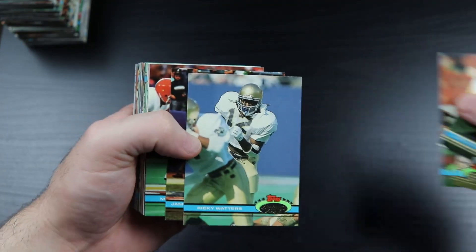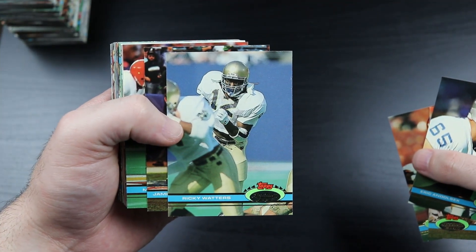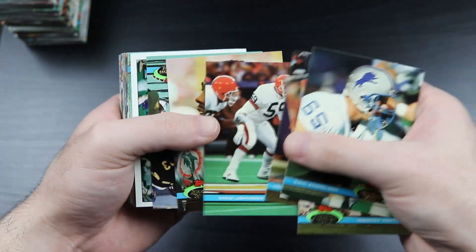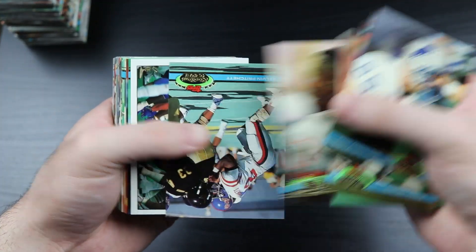This is a Ricky Watters rookie card. Washington and Clayton.